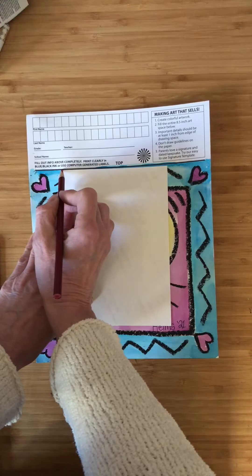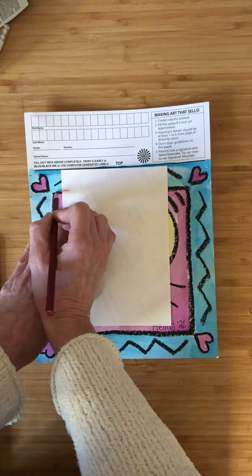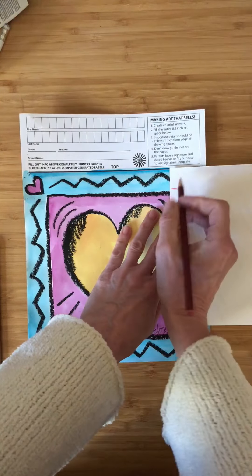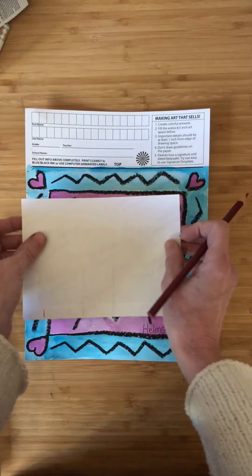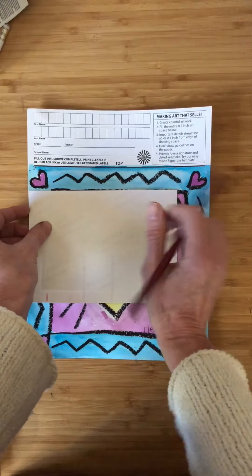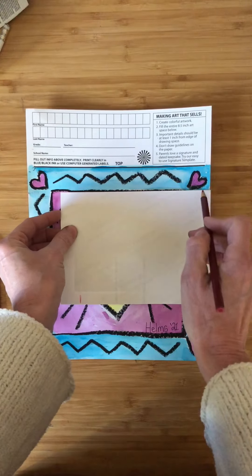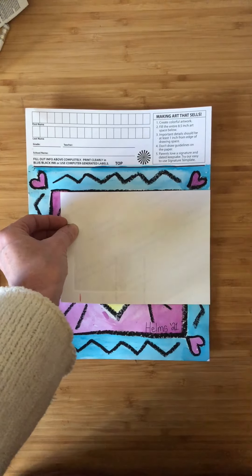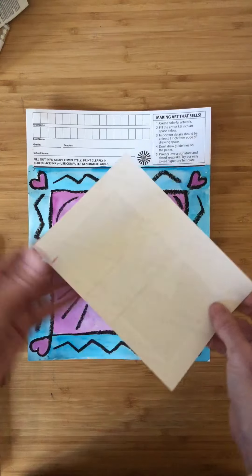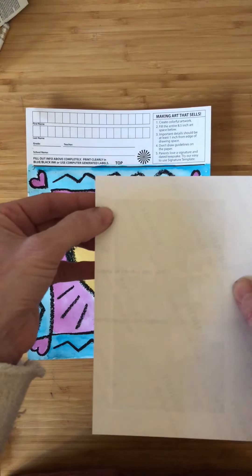I would put this on the edge of my black line, draw a little mark here, move it down, draw a little mark here, and then take a straight edge — it could be a piece of paper or whatever you're using — and draw it across to make your lines connect. You could do that all the way around as well. Either way will work — you can see right here I just made a little mark there, and that will work too.